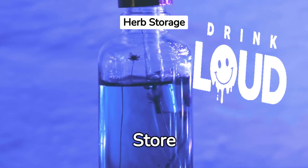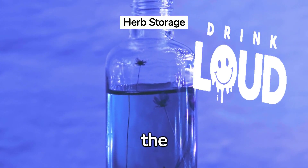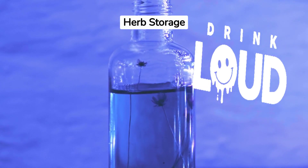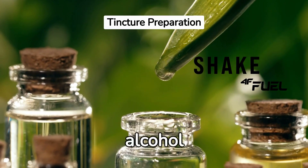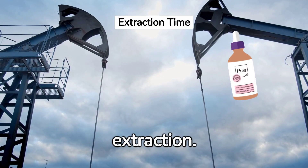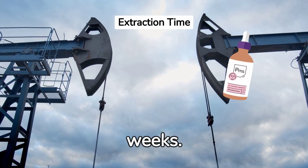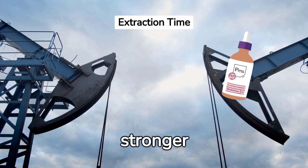Step 7: Store your jar in a cool, dark place. This slows down the extraction process, allowing the tincture to develop over time. Step 8: Shake your tincture daily. This helps to mix the alcohol and herbs thoroughly, ensuring a potent tincture. Step 9: Wait for extraction. This process usually takes about 2 to 6 weeks. Patience is key here — the longer it sits, the stronger it gets.